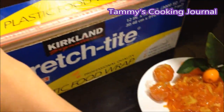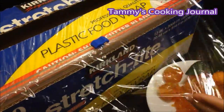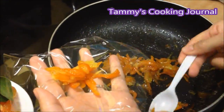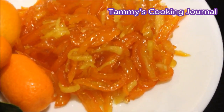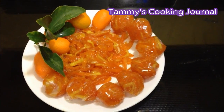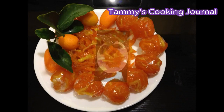This candied kumquat is very helpful for your itchy or scratchy throat. It's not hard to make at all and there is no secret in the recipe. So just get yourself some kumquat and get rid of all the irritations of itchy throat. That is how I made the candied kumquat. I hope you liked it. Please leave a like, comment, and subscribe for more videos. Thank you for watching and I'll see you on my next video.